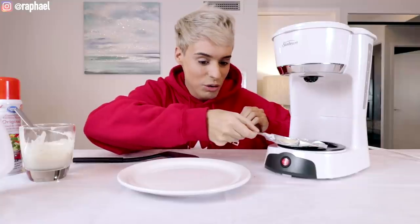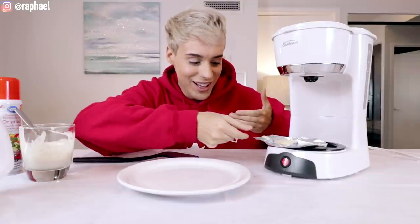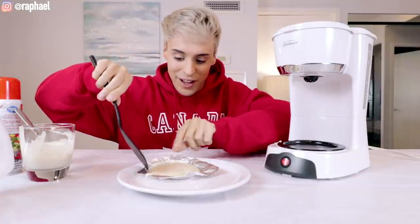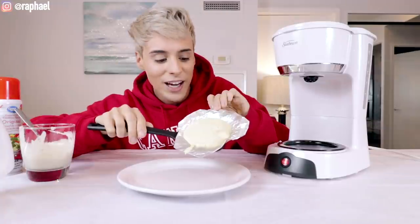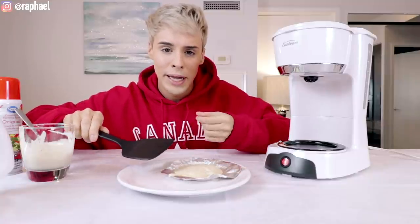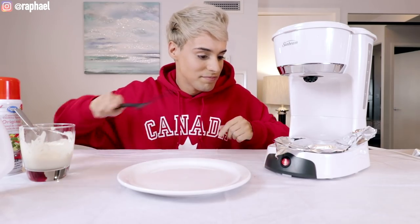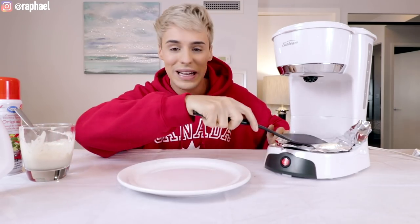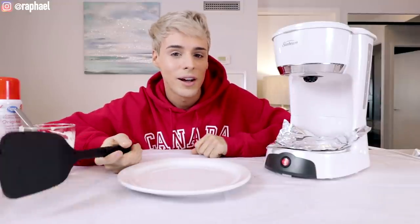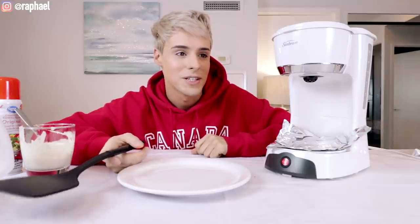That's really hot. Whoever came up with this didn't think the whole process through, because this is literally impossible to flip — like, how am I supposed to flip that? It kind of looks like something you'd make in an easy-bake oven; it's got this weird play-doh texture. What I'm gonna do is place this on top and put it back in our hotel room easy-bake oven. If someone walked in right now, they'd probably think I'm doing drugs, when in reality I'm making pancakes in a coffee machine.